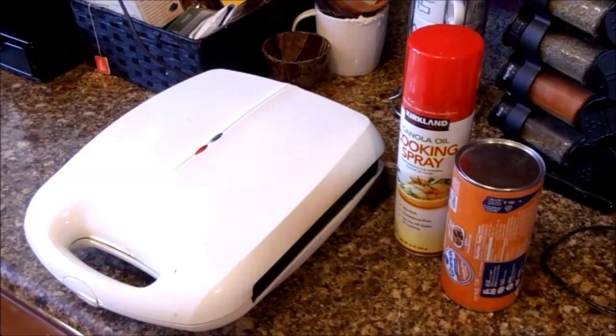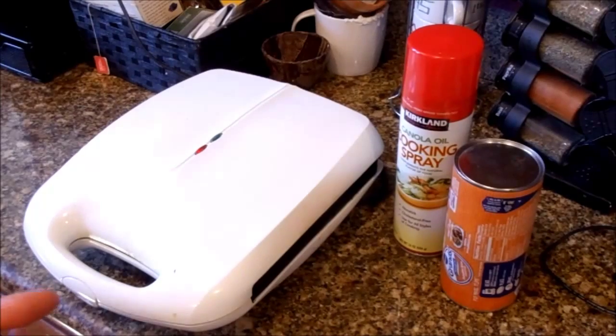Hi everyone, Just for Sweets here. Today we're going to make something really easy, really fun, really delicious, and you can even get your kids involved in this one.